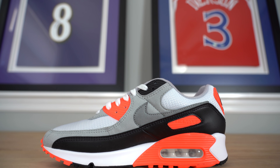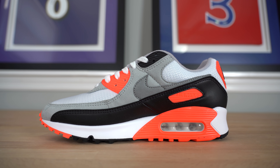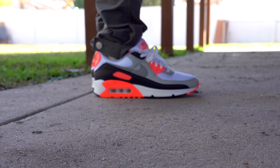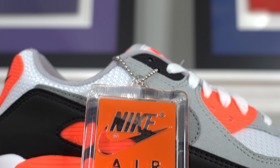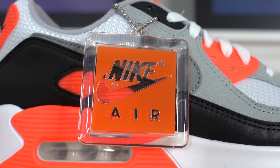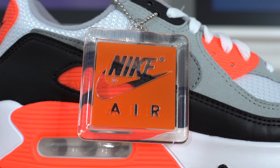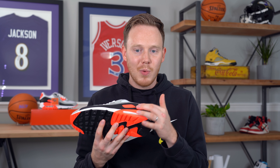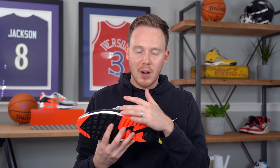Continuing back on the shoe, on the bottom half of the upper you've got this black synthetic leather. Just above that, you've got more of that felt-feeling light gray suede, as well as a Nike swoosh in a slightly darker shade of gray but in the same material. A detail that I really love on this 2020 retro is that Nike actually added an original-looking Nike Air hang tag on the right shoe. Towards the ankle of the shoe, you've got a nice little hit of infrared with the Air Max logo right there in the center of the black leather.